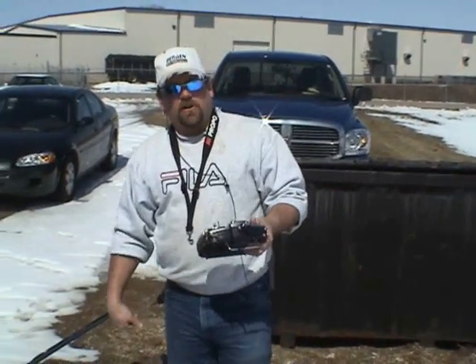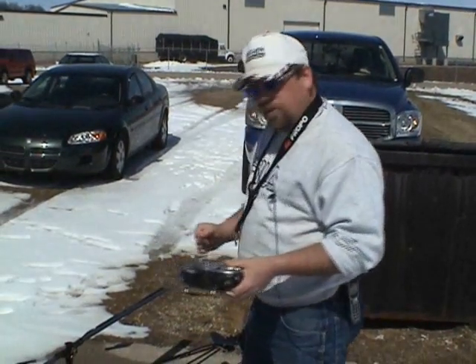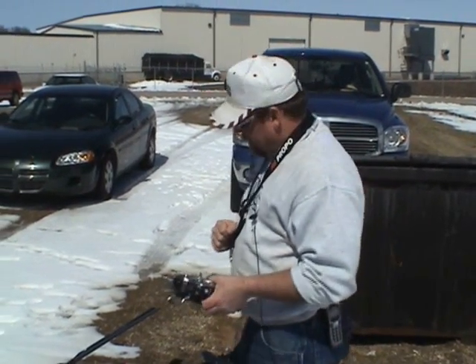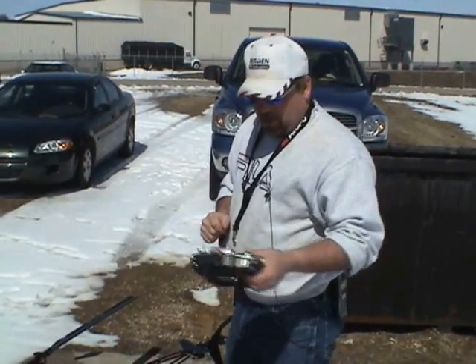We're going to do a short video on how to start a single cylinder gas engine on our observer — this also applies to the gas Intrepid helicopters as well. First thing we're going to do, of course, turn the transmitter on.